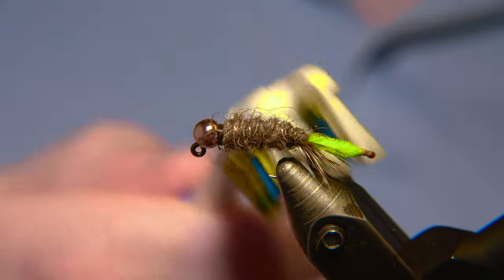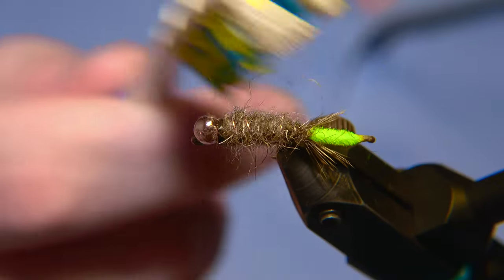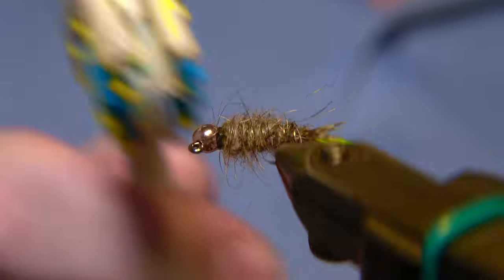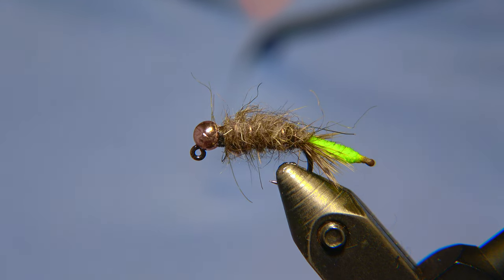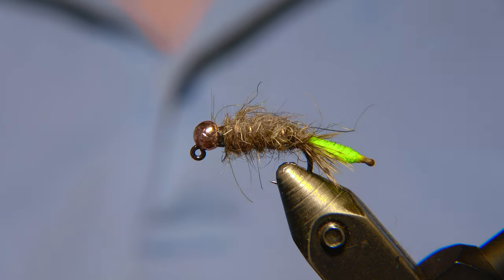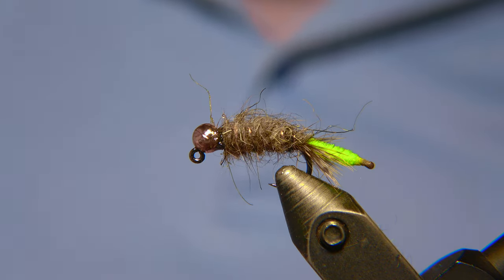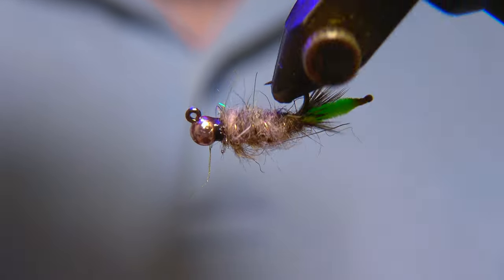Now I'm going to take my brush — you can use this old toothbrush, which is softer than the dubbing brush — but you can of course use a dubbing brush to get the fur out of the body. That's where the wire comes in very handy. The tight wraps of wire really hold the body together even though you rip it out with your dubbing brush, which makes the fly a lot buggier. Then we place UV resin on the knot and on the head and torch it with our UV torch. And we are good to go — the peeping caddis is ready.